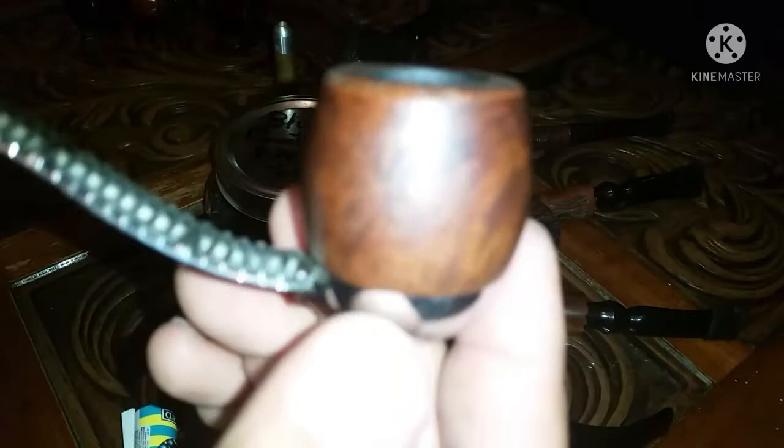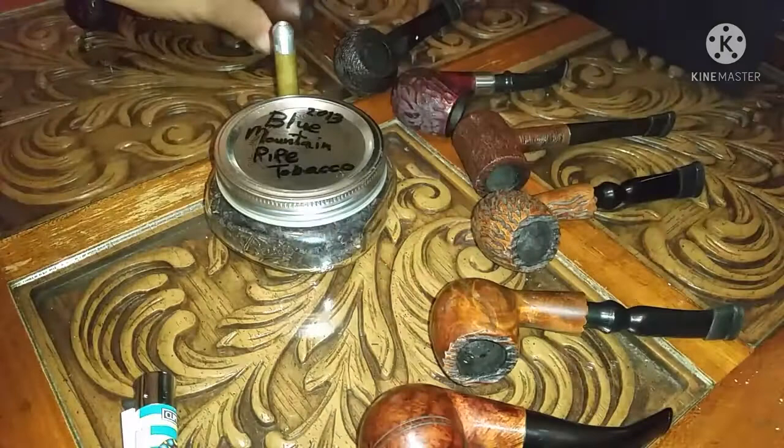Here's my Viking Dr. Grabo — a beautiful pipe. It was modeled after the Falcon pipe, and if I'm not mistaken, Dr. Grabo got sued because of it. I can't recall exactly what happened; there's information out there and I don't want to gossip. Beautiful pipe and a great smoker — my Viking Dr. Grabo.